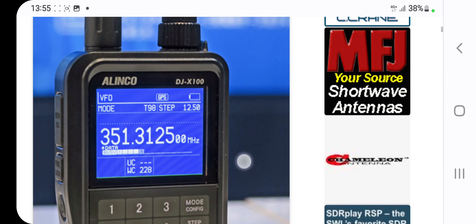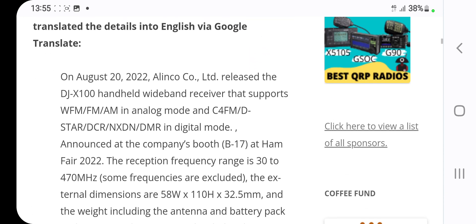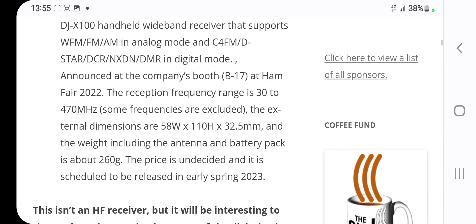The thing I found interesting is that it says it does C4FM. It says here: DJ handheld wideband receiver that supports WFM, FM, AM in analog mode, and C4FM/D-STAR, DCR, NXDN, and DMR in digital mode.